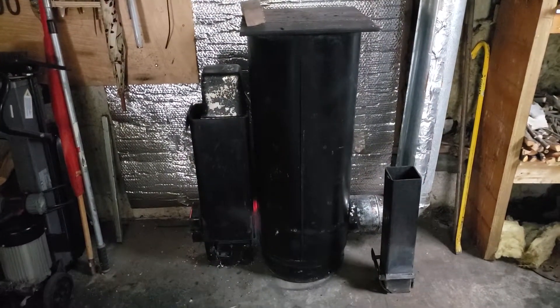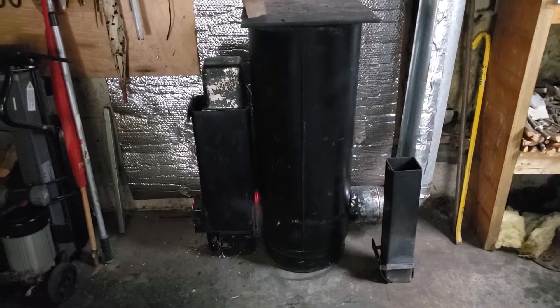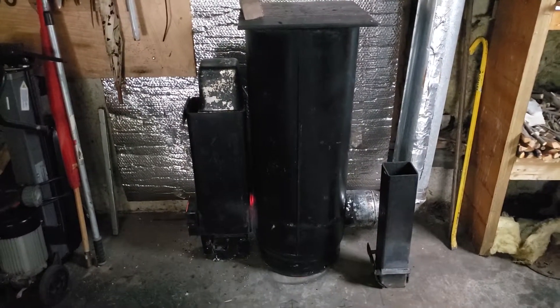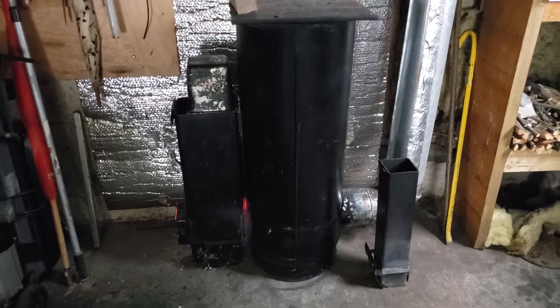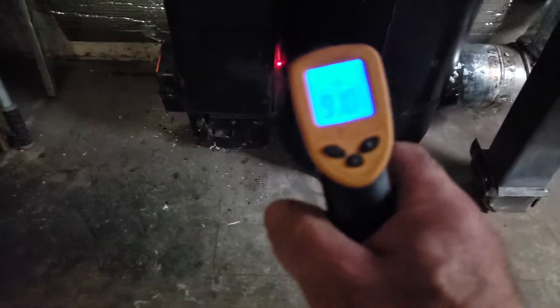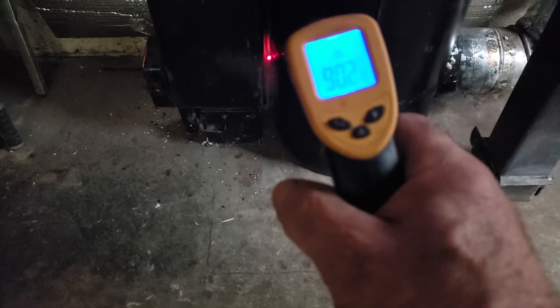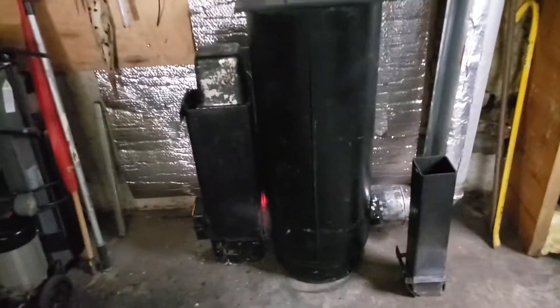I brought my rocket heater back inside the garage — it's a rainy day. As you can tell it's red hot, and here's the temperature: I am getting over 900 degrees Fahrenheit. It's working beautiful, I like the design.